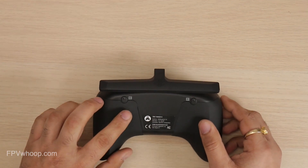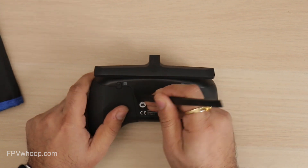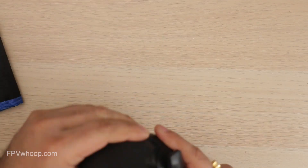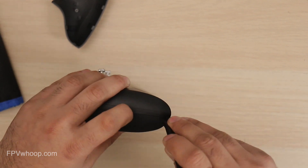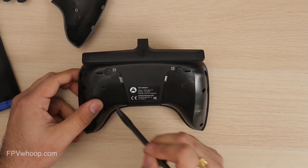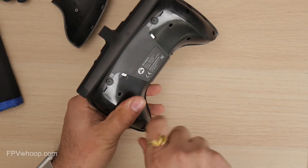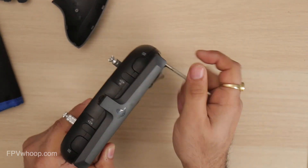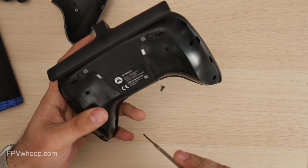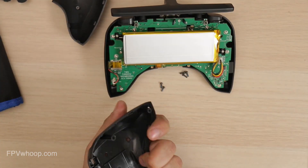The first thing we have to do is remove the two rubber covers on the backside by using a plastic spudger tool to lift the tabs out of the housing. Once you remove those two rubbers, you have to remove six screws by using an M1.5 hex driver. Once you remove those screws, you can lift off and remove the back housing.